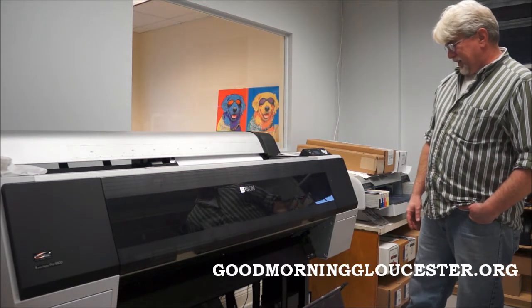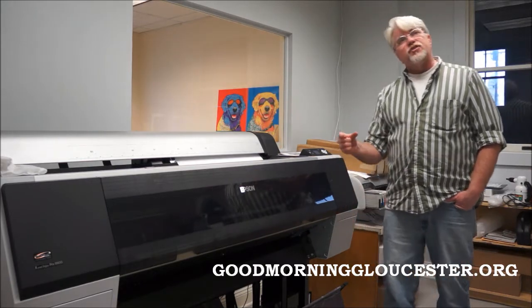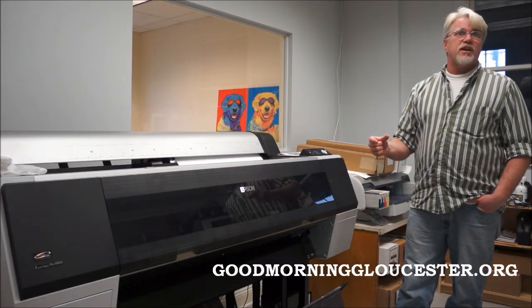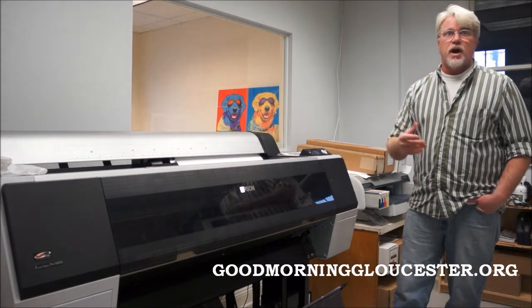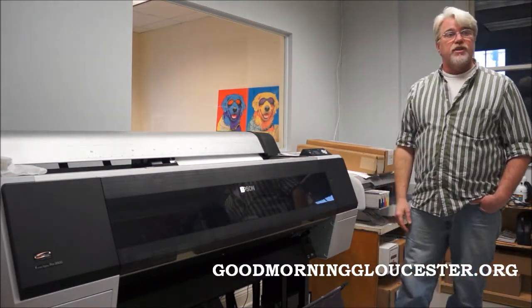That's big. How big can you go with that? This is a 44-inch width, so the biggest — like inch-and-a-half stretched canvas — would be 39 inches by 8 feet, I think, is the biggest one we've done. But we can go more than 8 feet.